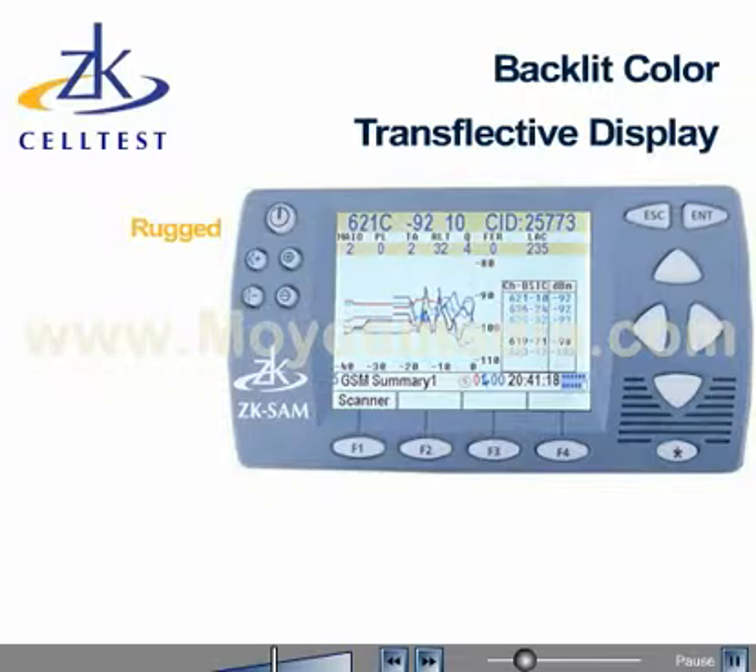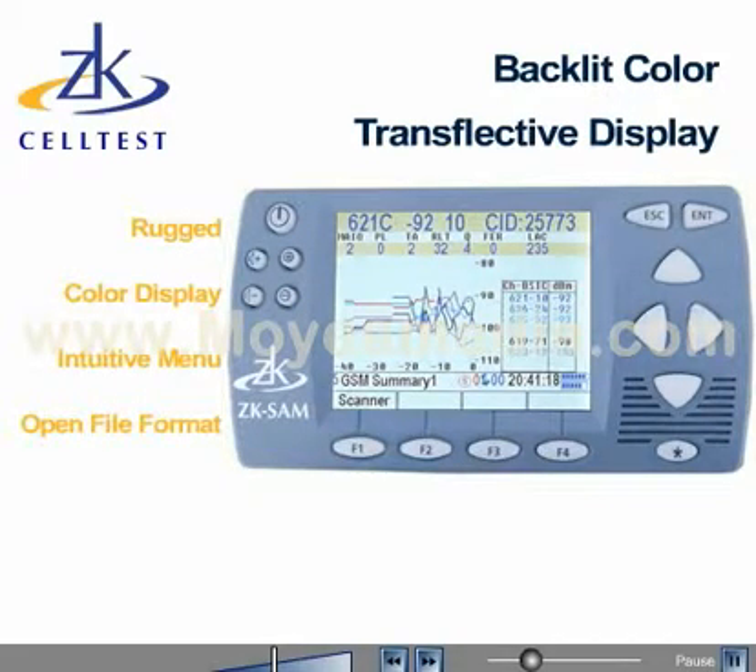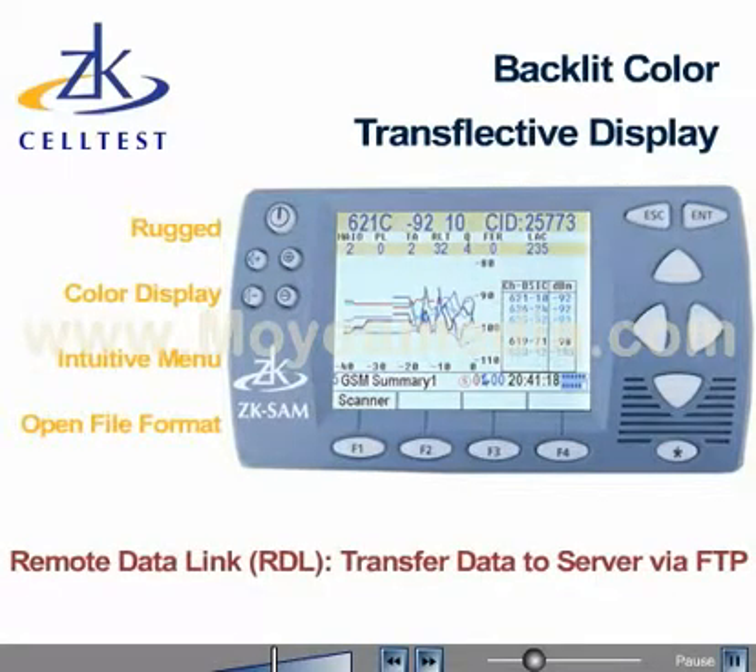The rugged ZK SAM-P includes a backlit color transflective display with over 40 different screen views, an intuitive menu with backlit large buttons, compact flash memory for data storage, and field upgradable firmware. Using the remote data link feature, users may wirelessly transfer data to a central server for analysis across functional groups.